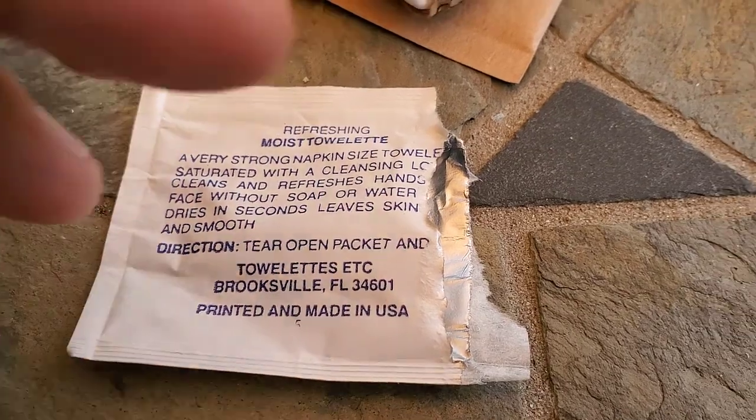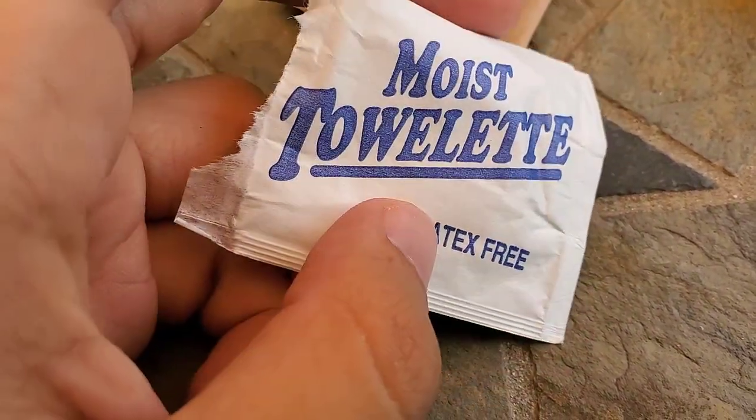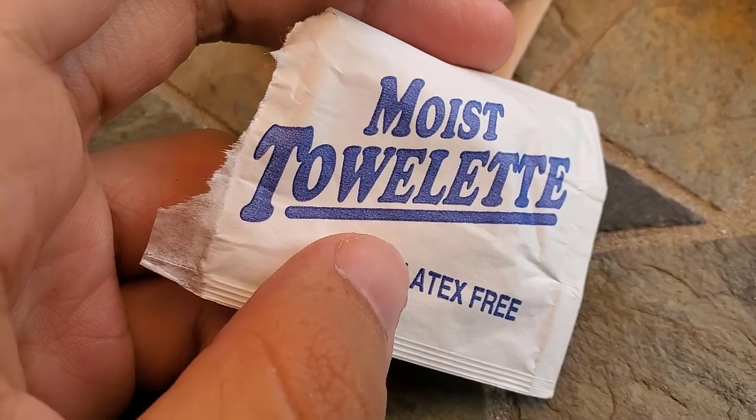Update: the towelette that was moist pretty much worked exactly as advertised.